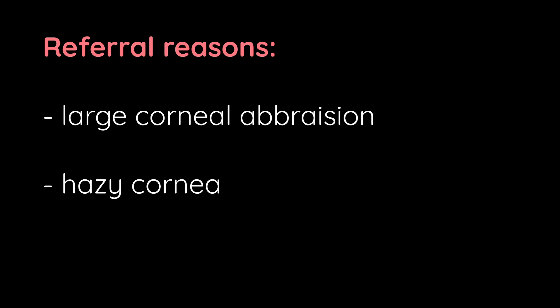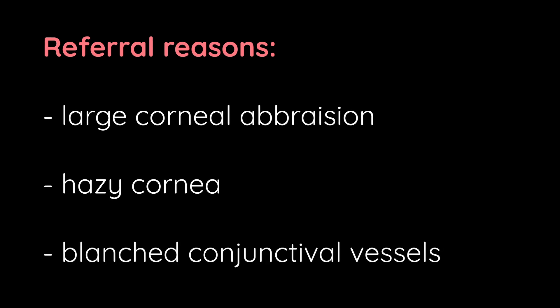If after irrigation there's a large corneal abrasion, the cornea looks hazy, or the conjunctival vessels are blanched, then refer to an eye specialist.